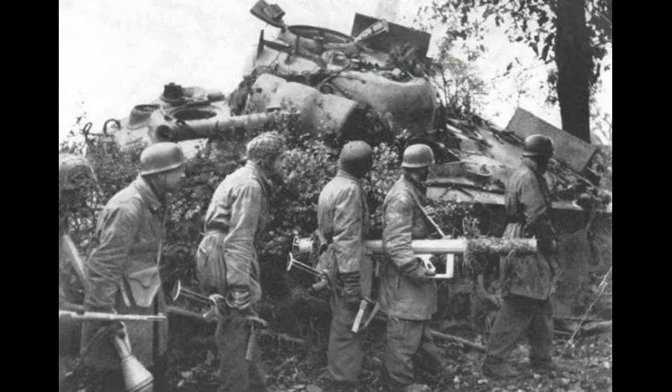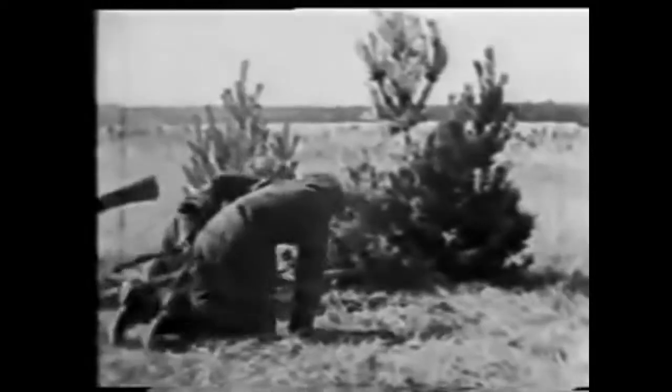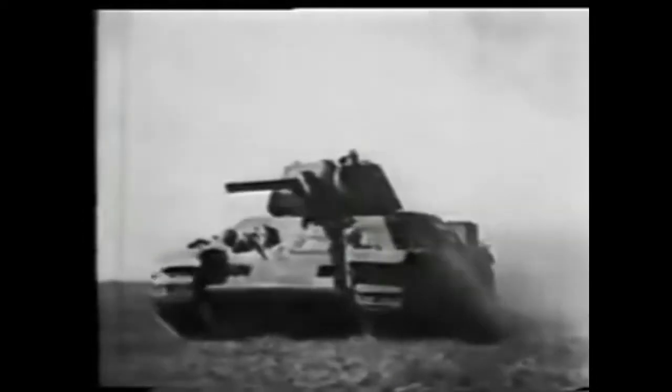Rocket-propelled anti-tank grenade launchers were an exceptionally powerful anti-tank weapon. But, as Ike Middeldorf, an officer of the German general staff on the Eastern Front, pointed out: 'The results of the fight against tanks declined sharply since January 1945, when the Russians began to use a new method of protection against grenade launchers — protecting their tanks during battle with individual riflemen located 100 to 200 meters from the tank. If the terrain did not allow the grenade launcher to hide, close combat with tanks became impossible.'